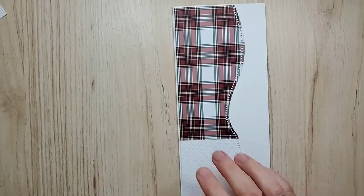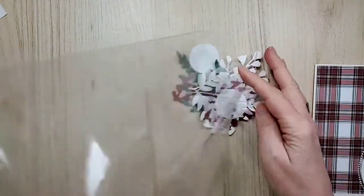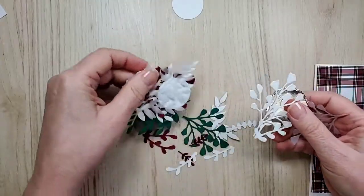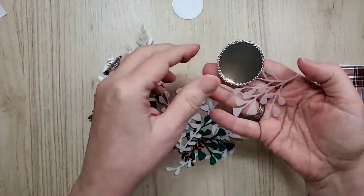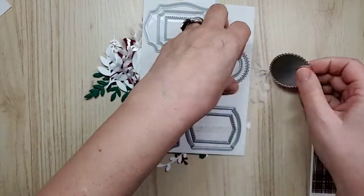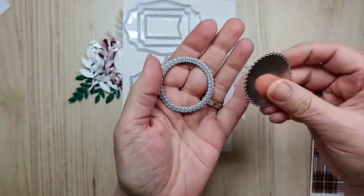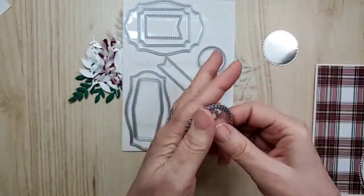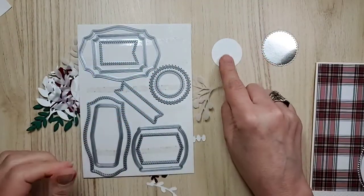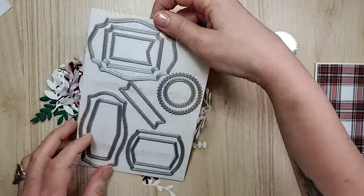Let me show you what I cut out. I cut two of these just in case — let's line them up. This piece is from Tasteful Labels. I chose it because I love the little edge detail it makes — a really cool pattern. I could have used one of the scalloped edges from the layering circles dies, but I chose not to.